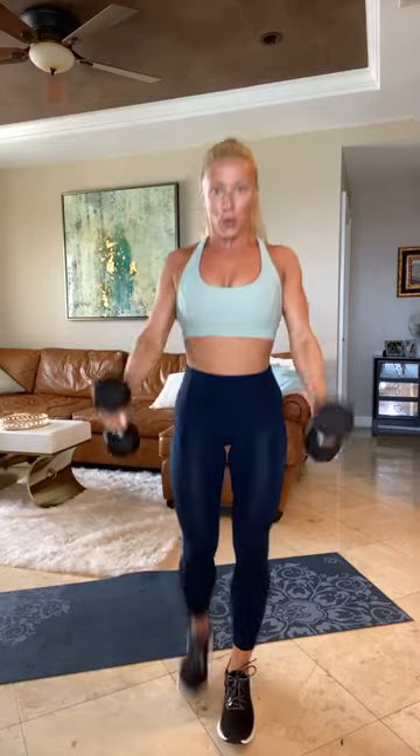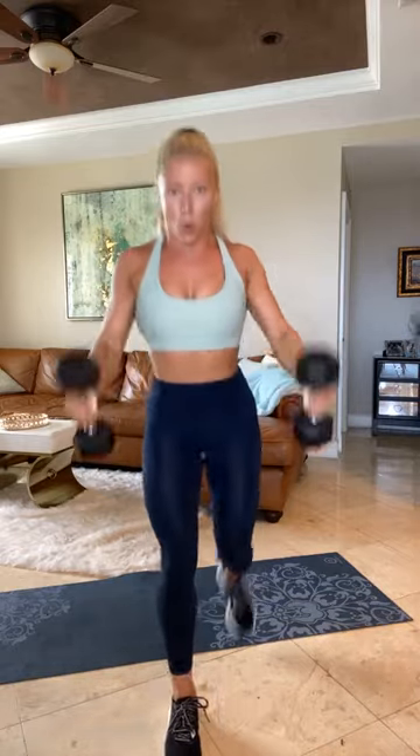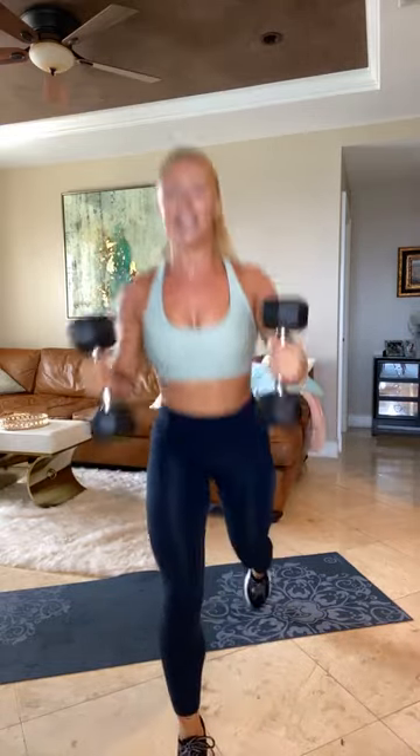In position, ready for those reverse lunge curls. Three, two, one. Curl. Reverse lunge. Drop that knee. Elbows close by your side. You curl. 50 seconds per exercise. There's only four exercises. Second round we'll take it to 40 seconds each. Last round, 30 seconds each. Compound move. Squeeze in. Keeping it tough. There's very little cardio in this.